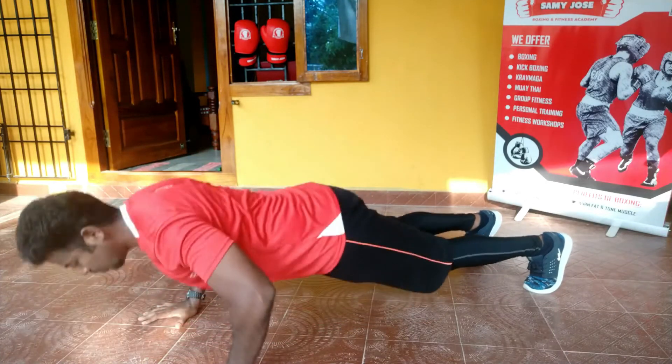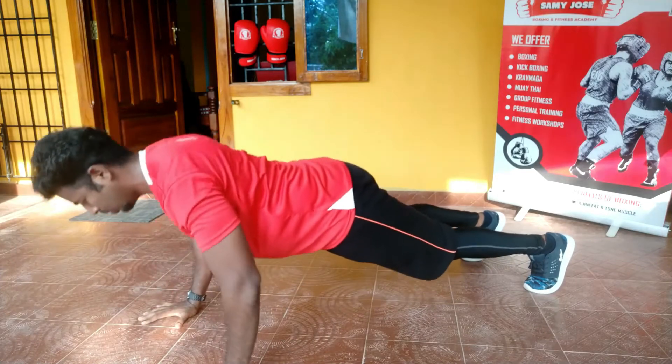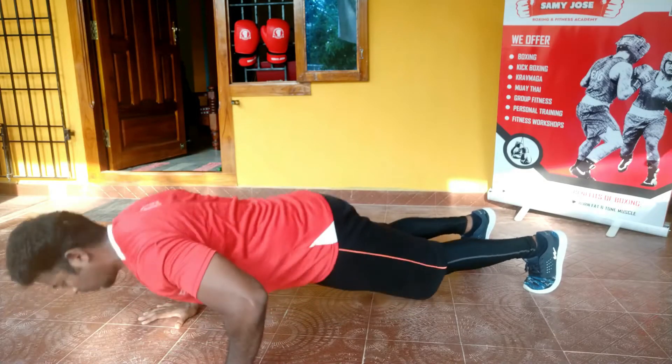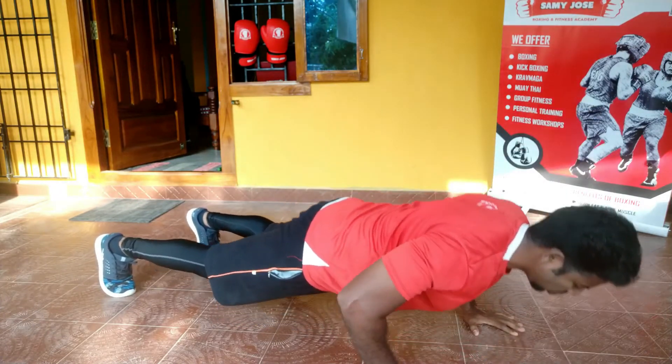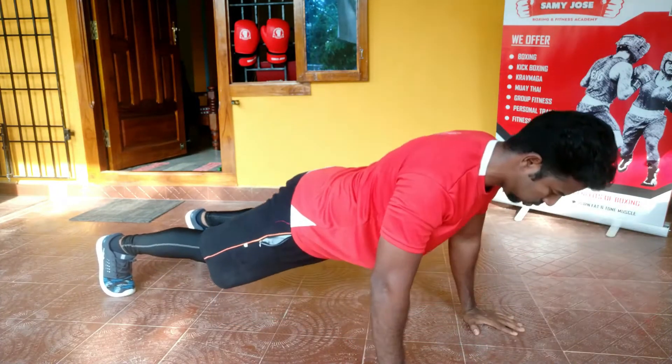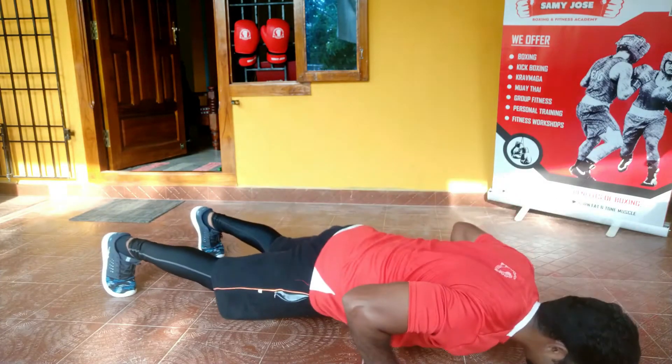You have to put your palm at your shoulder width. Put your back and shoulders flat and brace your core — that is, pull your core in. Then inhale and exhale, push your palm, and try to get your body up. This is how you do traditional push-ups.